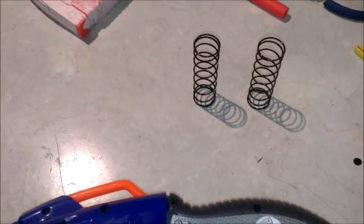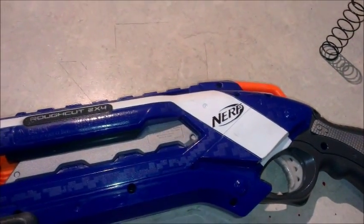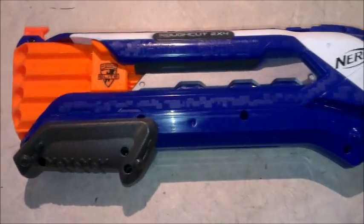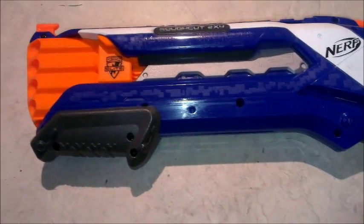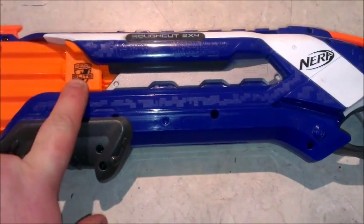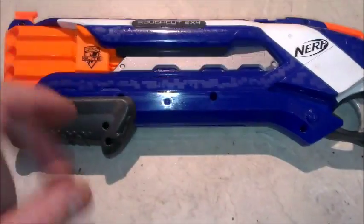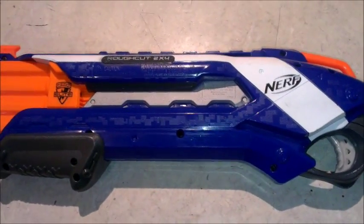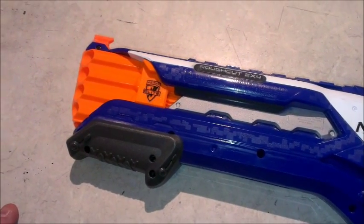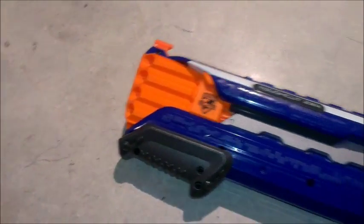I took the original stock springs out. I had the springs out of this one which were stock springs but they had been stretched to nearly twice their length. I put those in there. In trying to do that, it just wanted to push the plunger tubes away from the air restrictor housing where they slot together, so I actually glued the two together, then put them into place and compressed the springs and put the screw in the back of the cylinders that hold the plunger tubes in place.